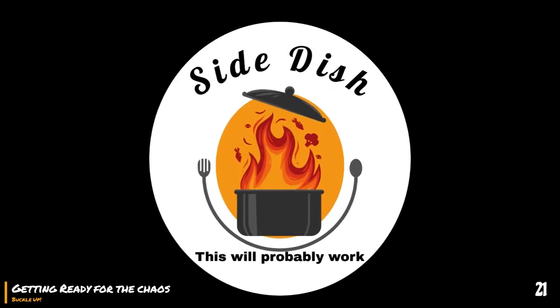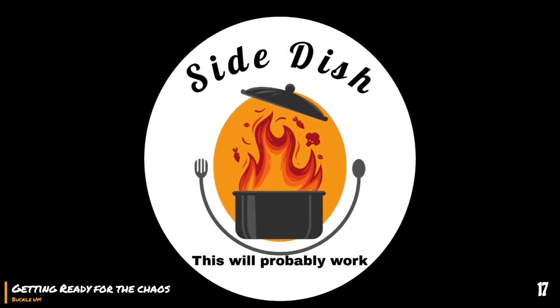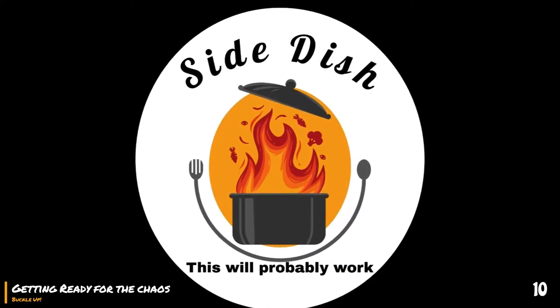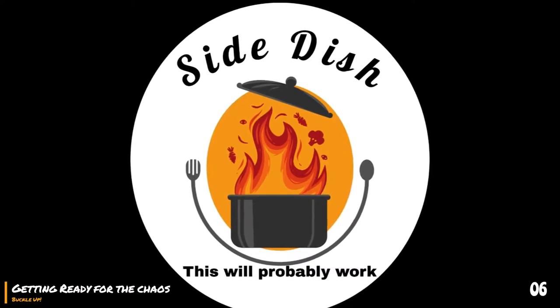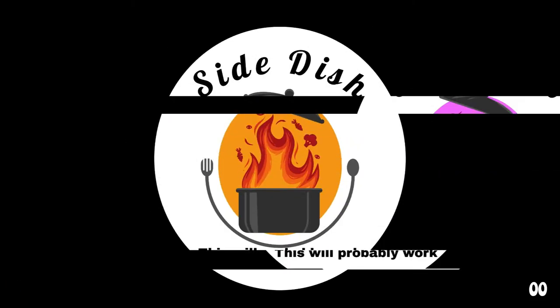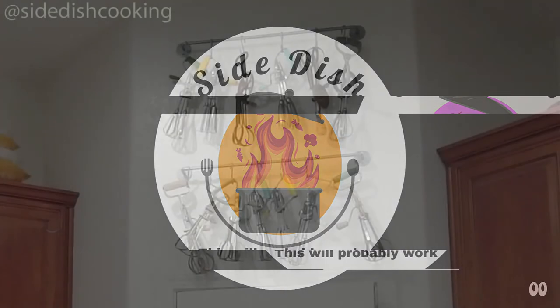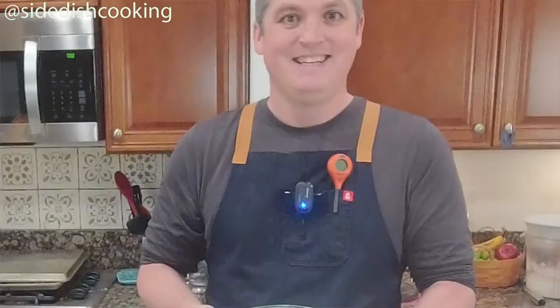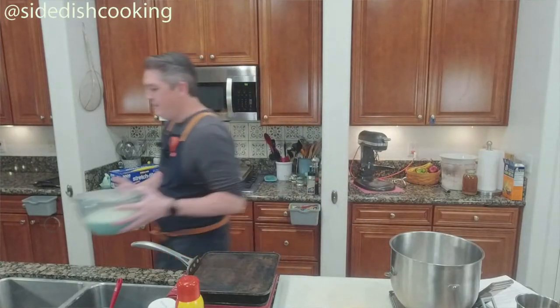Welcome to Side Dish. We got a lot going on today. We made bacon, and I've got to tell you, it smells delicious at the moment.